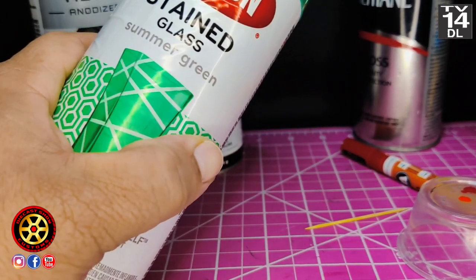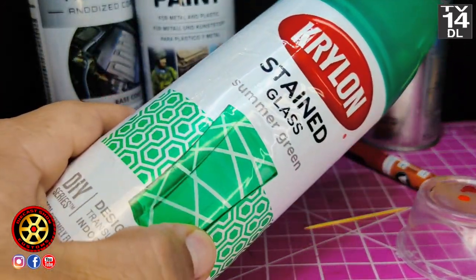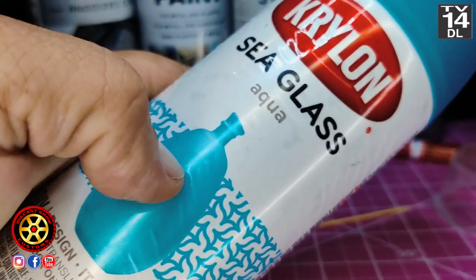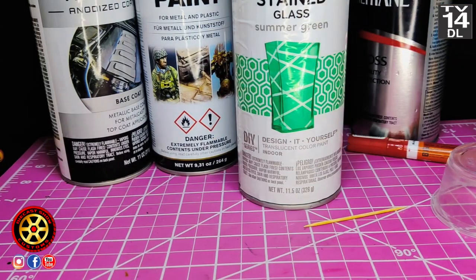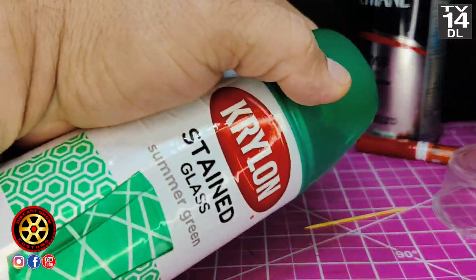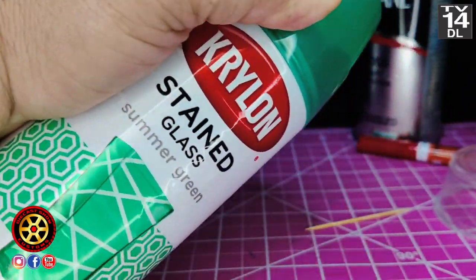If you've been following me for a long time, you know that I used to paint Spectraflame — my version — with these Krylon Stained Glass. Not to be confused with Sea Glass, which will give you like a frosted look, like a frosted Spectraflame paint kind of look. This looks like the real thing. You have to go very light coats with this — it has about five light coats — because it will run. And this paint does not like heat, so if you put it in the oven you can only leave it there for like five seconds.